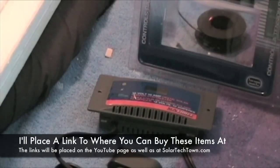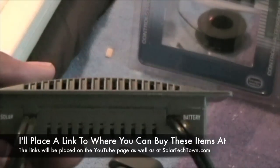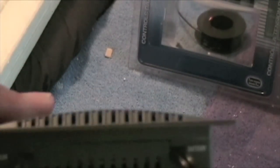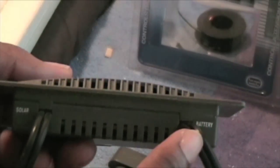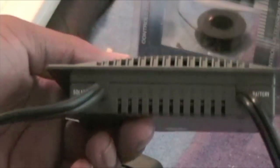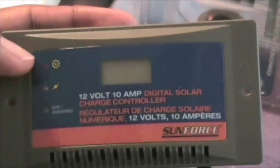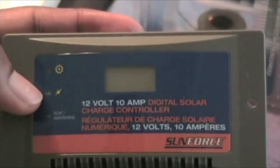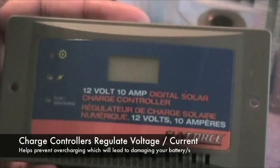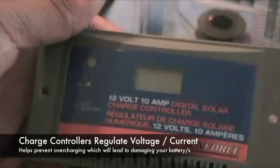Here's a close-up overview of the charge controller. It has the solar connection here and the battery connection here, and it's labeled, so it's fairly easy. You just hook this part up to the actual solar panel and to the battery. On the front it has the digital display, and also indicators for whether it's charging, whether it's getting enough sunlight, and whether the battery is completely charged — at which point it blocks any current from passing through.